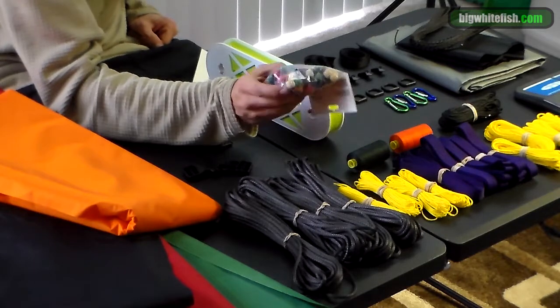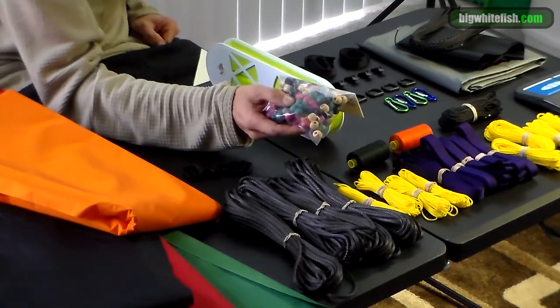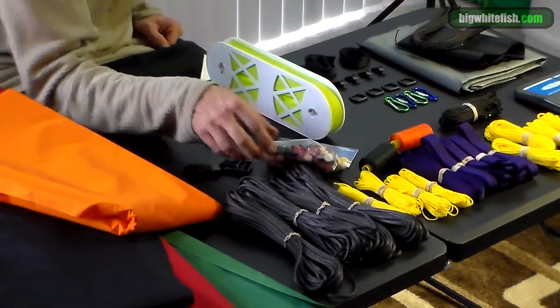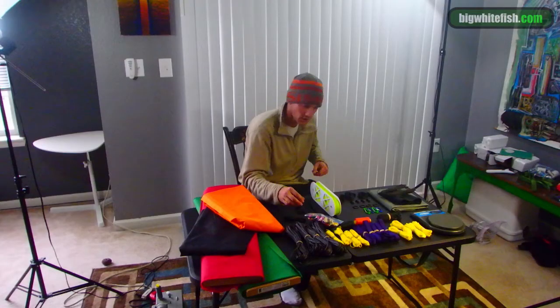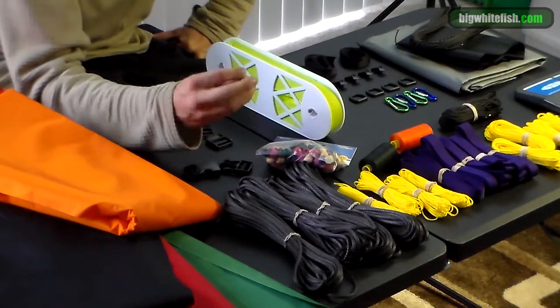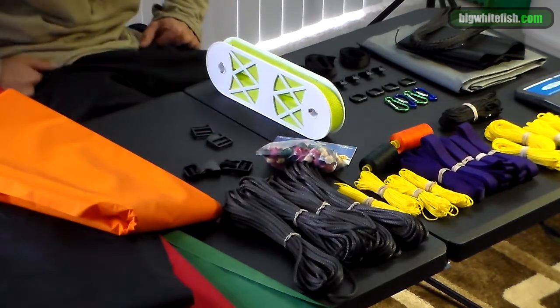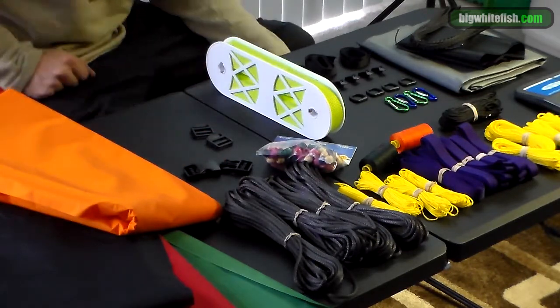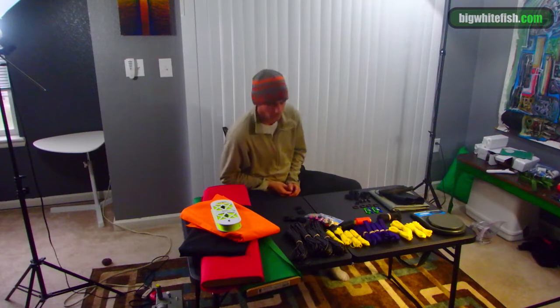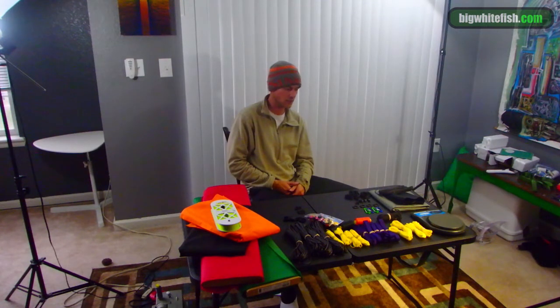We have basic buckles and clips, and here is just an assortment of random wooden beads. What we're going to use these for is when we make our whoopee slings — when you're making your stopper end, as you're doing that loop you feed a bead through it, and it adds extra protection to keep the whoopee sling from sliding back up into the locking portion. Anyway, that's what we got for our make-your-own-gear offerings this season.